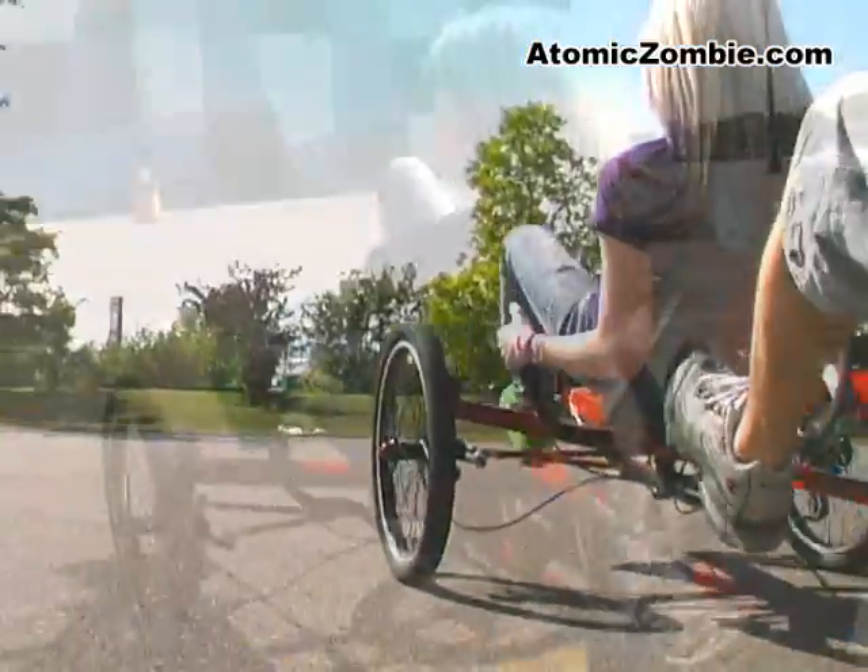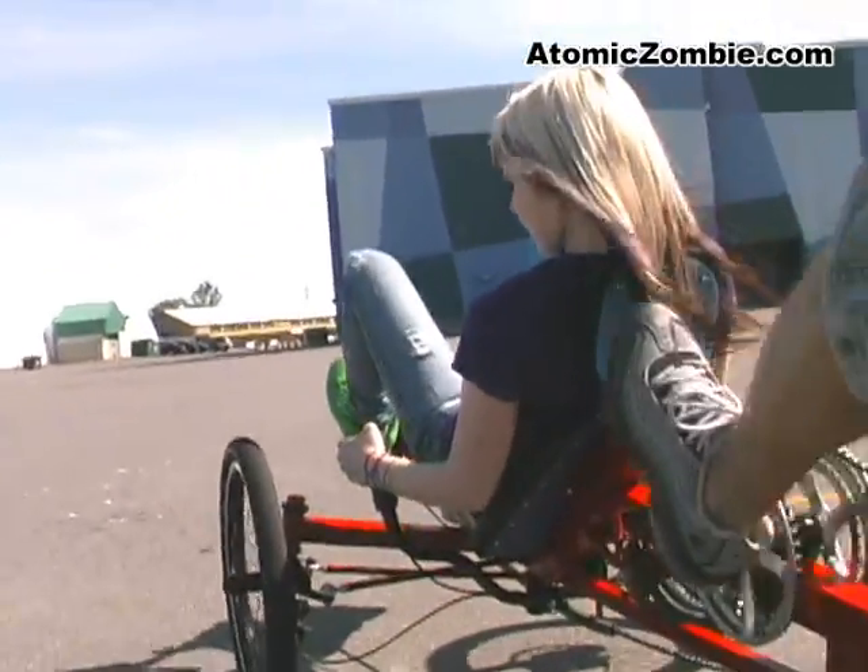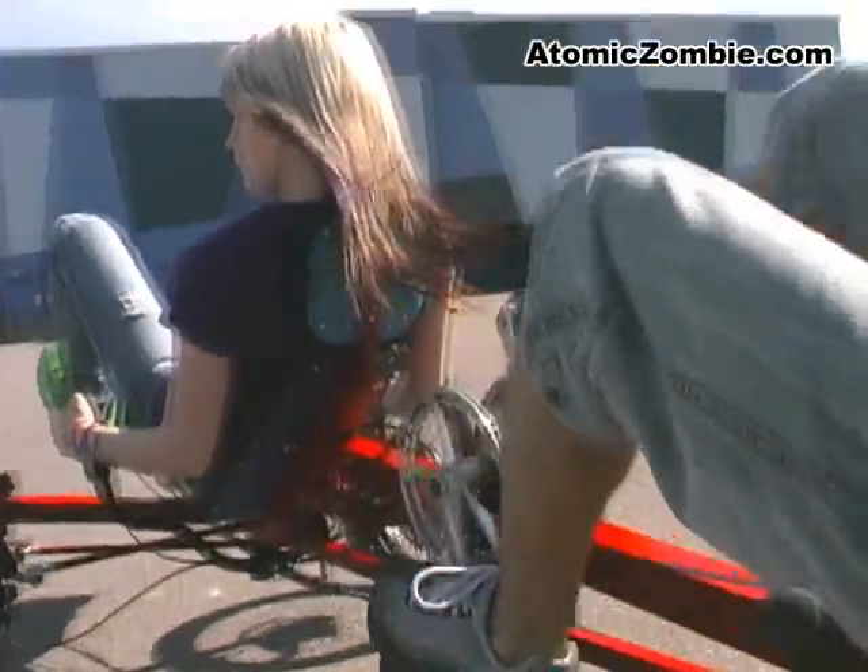The frame has been designed to handle extra weight, so riders of all sizes can enjoy the Viking Tandem trike.